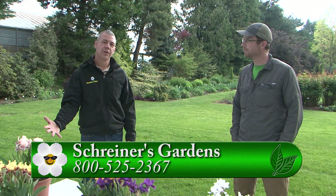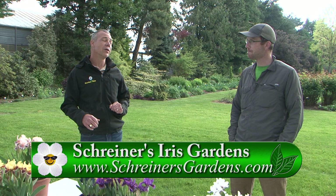Ben, it's a pleasure — we can't wait for the iris to start blooming. They're one of our favorites.